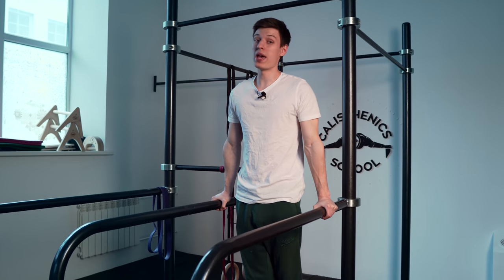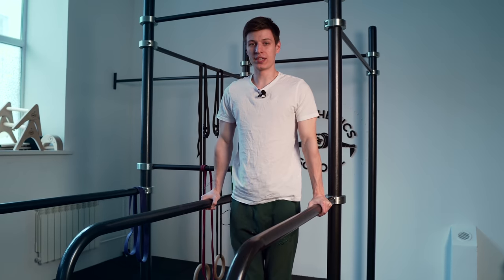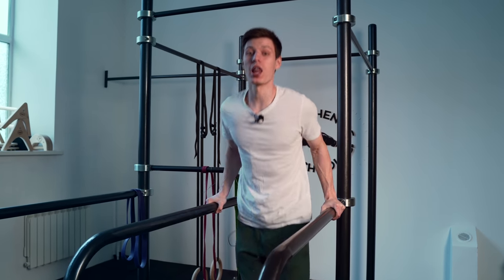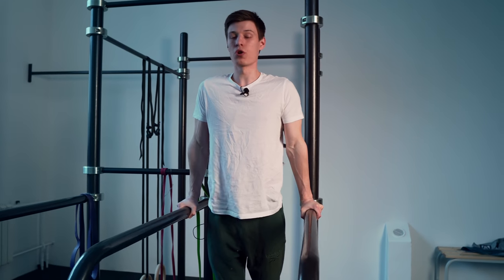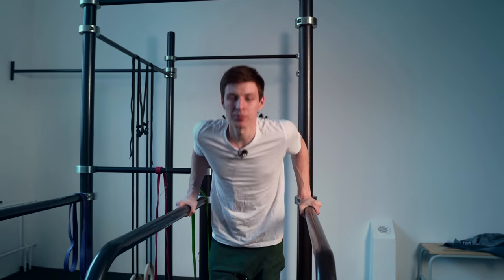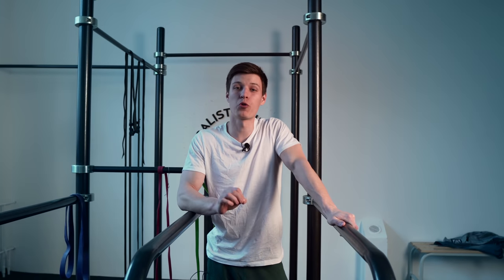We have so many different types of dips. You can move your elbows to the sides, you can move them along your body, you can go really deep down, or you can do just regular reps. But what is the best — especially for planche?